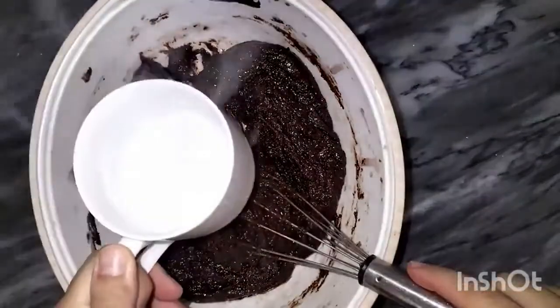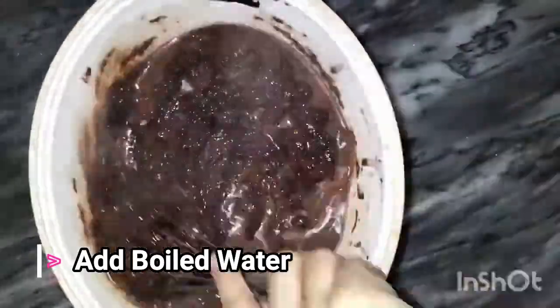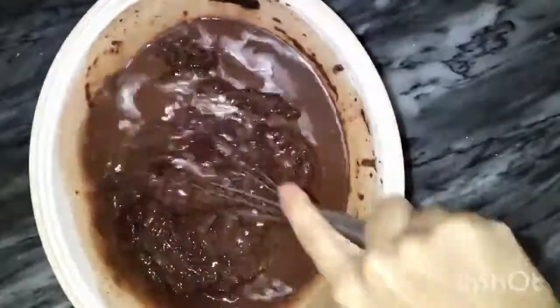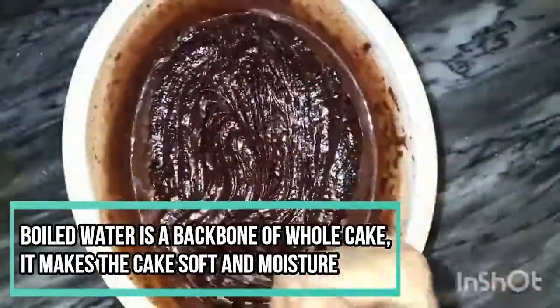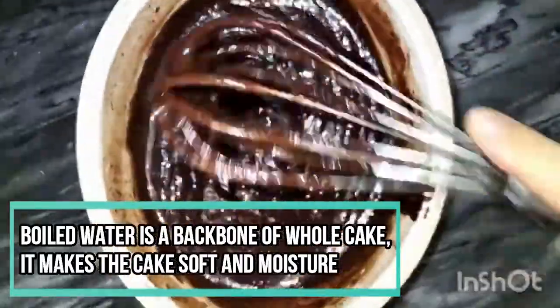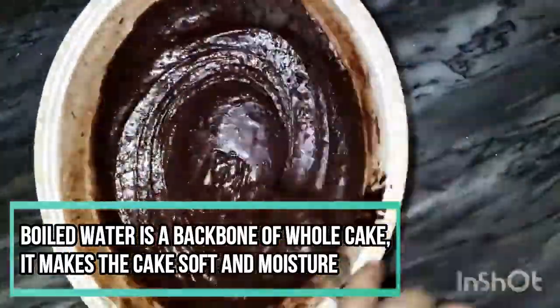This is a very special ingredient — warm water. Not cold water, warm water. This is the key thing that will make the cake moist and soft. It's a very important ingredient for this recipe. After mixing it well, you will get a good, consistent batter.